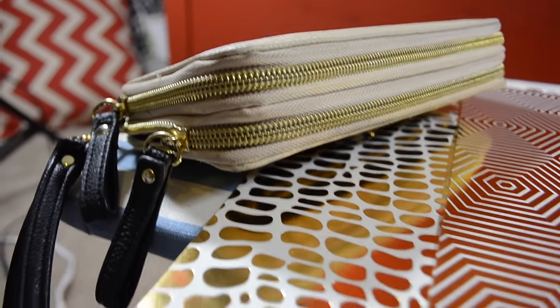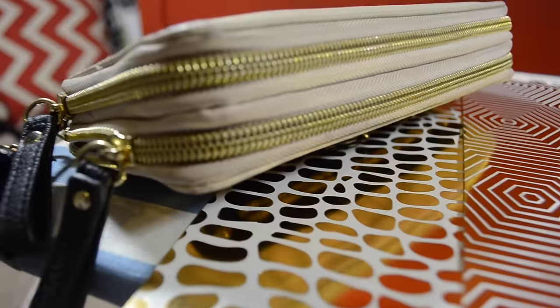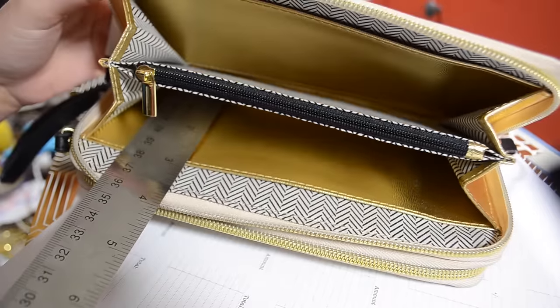Make it Mondays! Alright guys, you asked for budgeting tips, and I wanted to start with the Dave Ramsey cash envelope system, and the way I DIY up mine to just be a little bit cuter, so it makes me want to use cash less often, but more wisely.